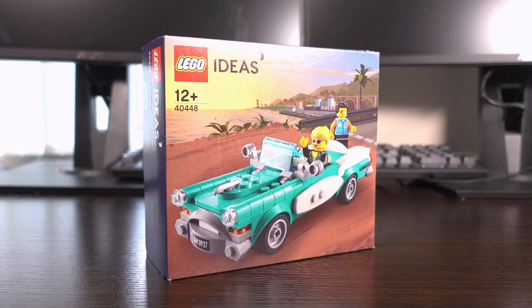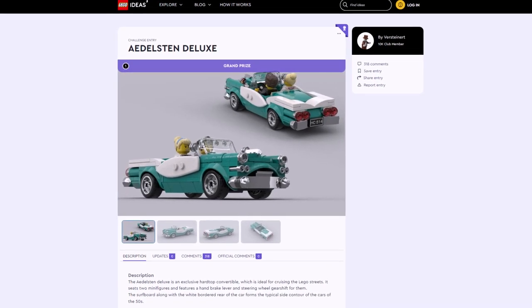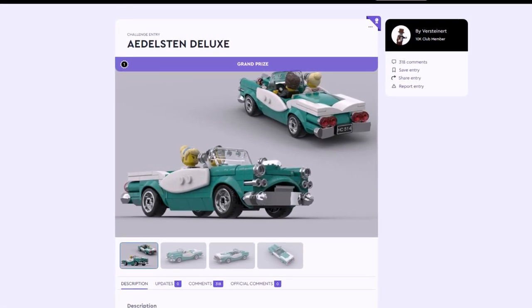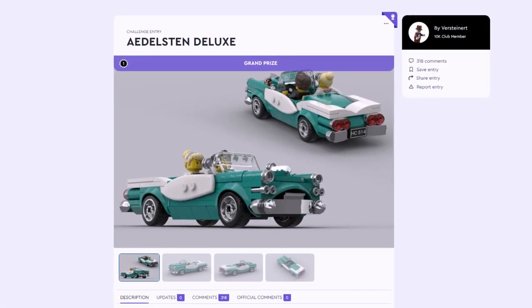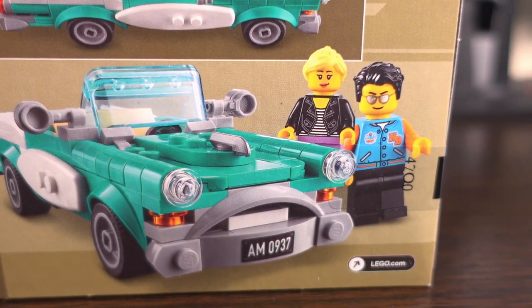If you wanted to pick this set up you'd be looking to spend around the £20 mark, which isn't too bad of a price. This set is based on the winning entry made by Arnie Yonkey into Lego's Build a Vintage Car contest, and besides a few modifications the set that came out is pretty identical to their entry.